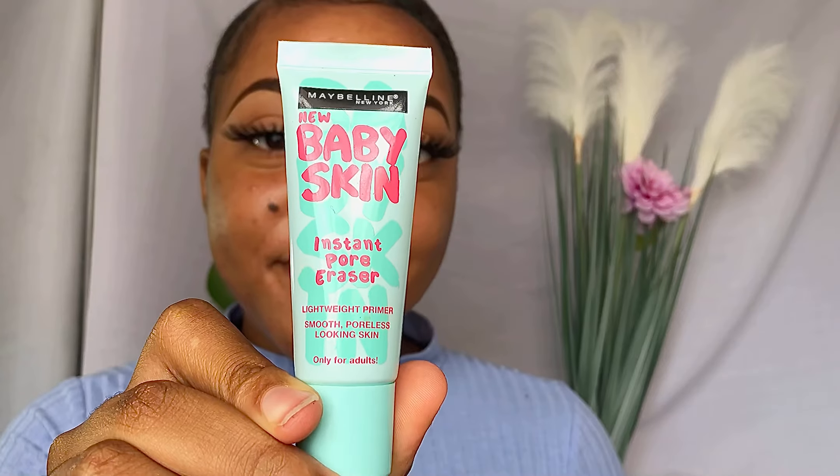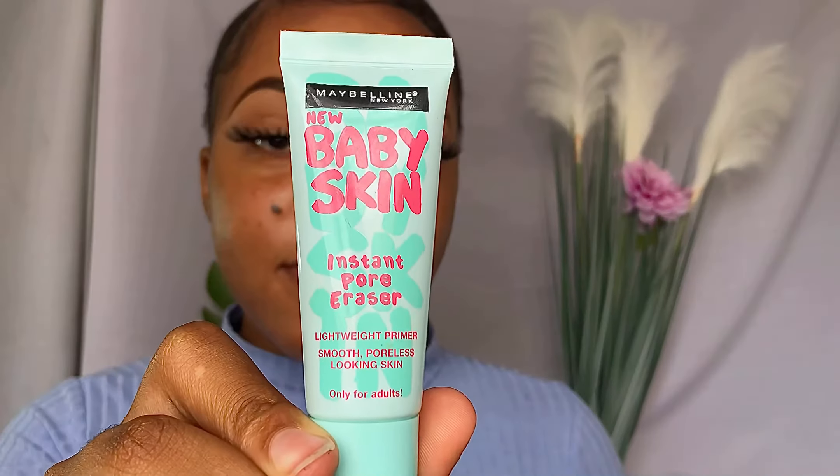I've already applied moisturizer and sunscreen to my face and now we're moving on to primer. Primer is important because it blurs out any blemishes and fills in any large pores on our face. As you can see my skin is not smooth and perfect, but I'm going to apply a little bit and use my hands to make sure that that product really sips into my skin. Take time to massage these products into your face so that your skin is able to absorb them.